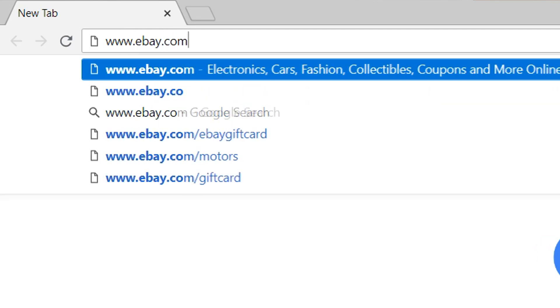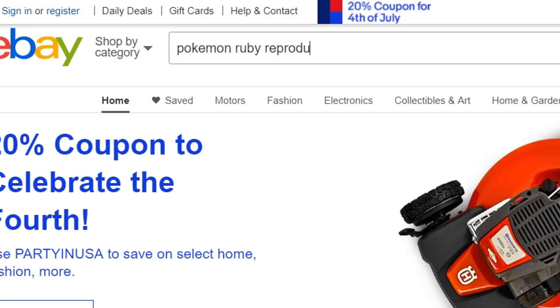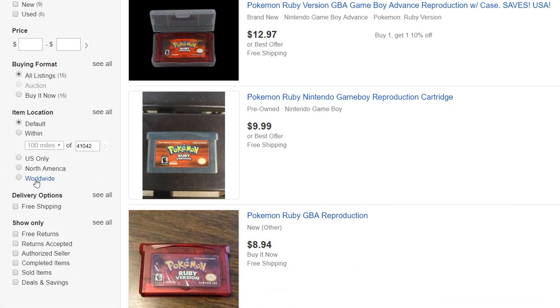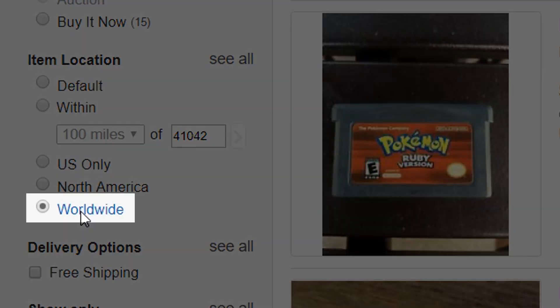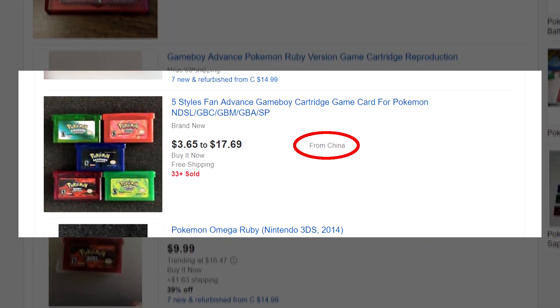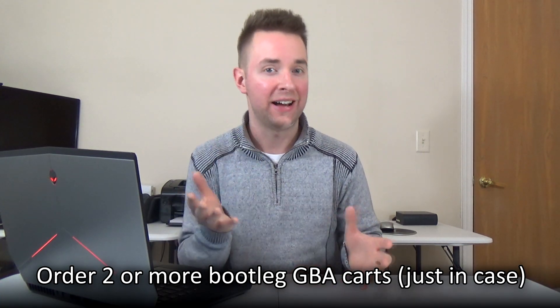These carts are available for purchase on eBay from various sellers. To buy one, go on your computer and open your web browser, head over to eBay.com, and type in the search box 'Pokemon Ruby Reproduction' or whichever other version of Game Boy Advance Pokemon game you prefer. Look for sellers who are shipping from China. You should be able to find bootleg carts for anywhere from $3 to $10 with free shipping, though you may sometimes wait up to an entire month to receive your package, especially if you live in the USA.